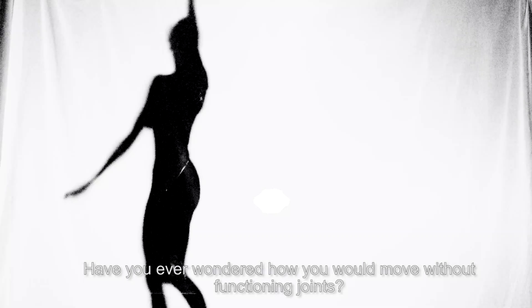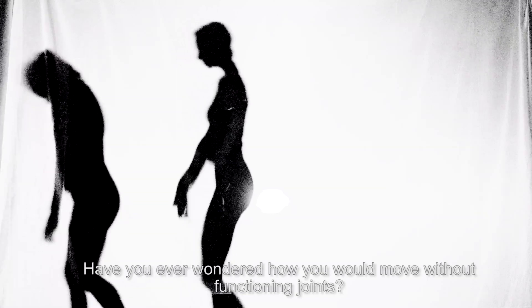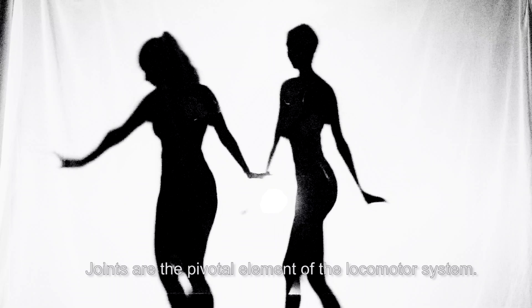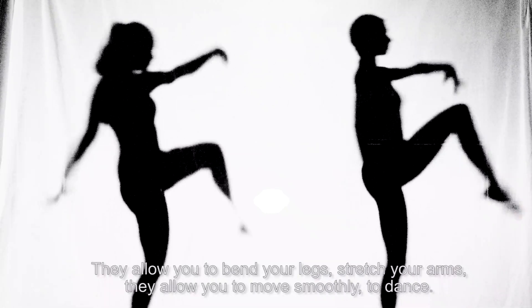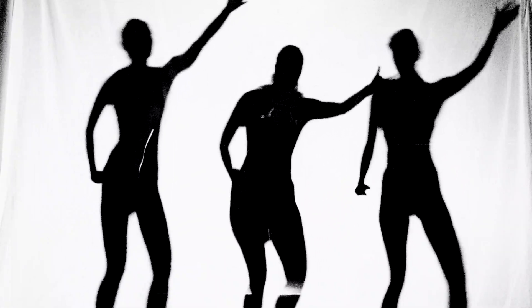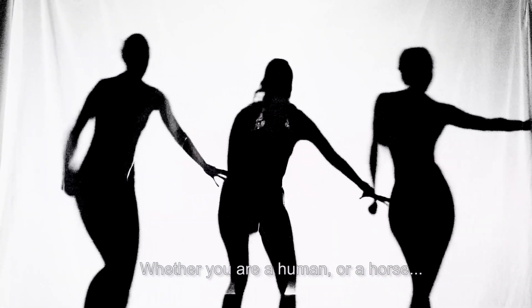Have you ever wondered how you would move without functioning joints? You would not. Joints are the pivotal element of the locomotor system. They allow you to bend your legs, stretch your arms, they allow you to move smoothly, to dance — whether you're human or a horse.